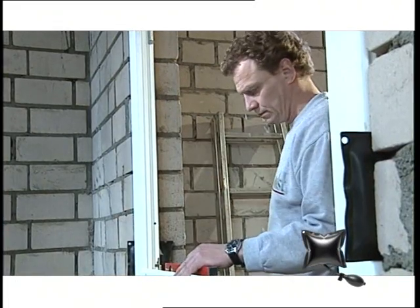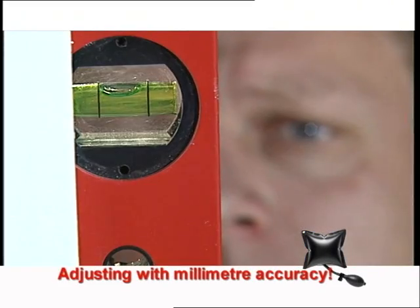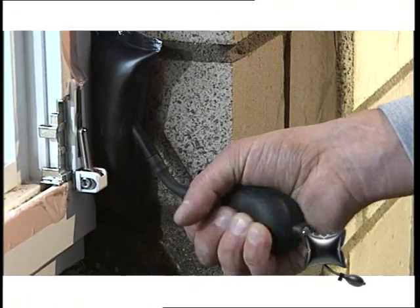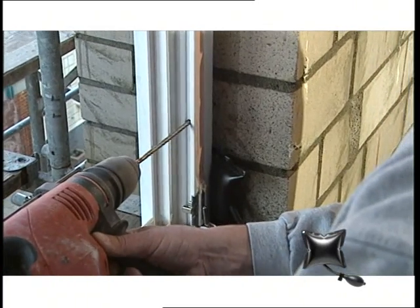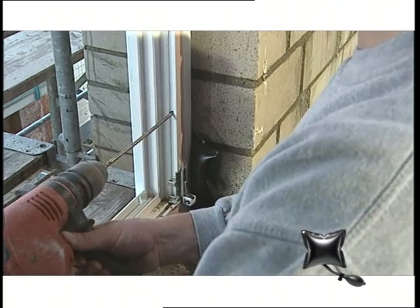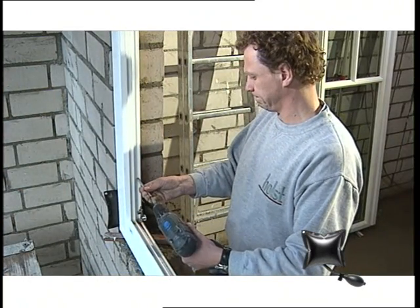Now for the final adjustment, right down to the last millimetre. By altering the air pressure in the ammo bag, the window can be positioned perfectly in height and width. The ammo bag holds the window steady in the required position for fitting during both drilling and fixing with ammo screws.